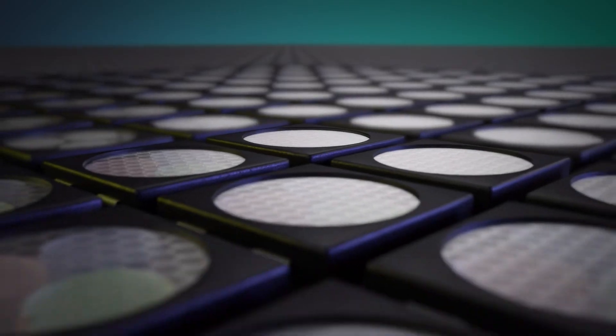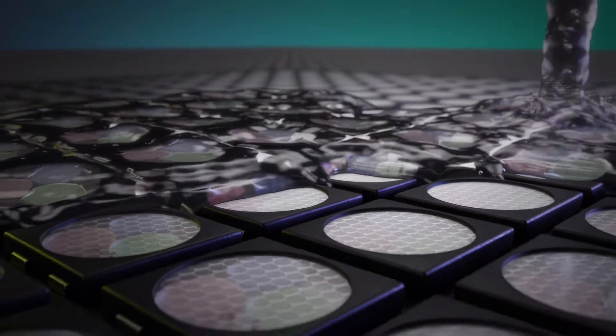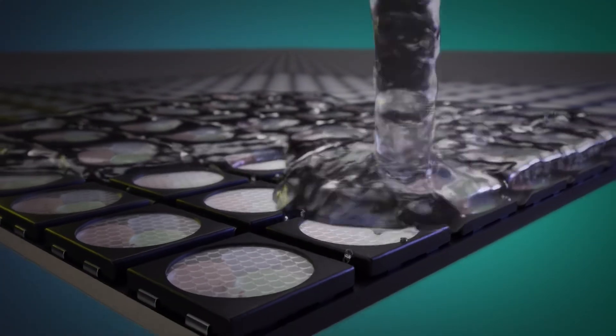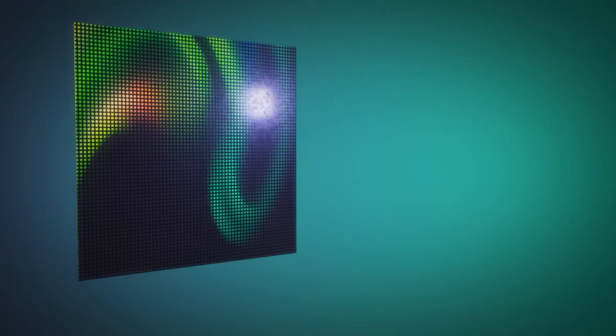As we move indoors, we have options for variations on the SMDs that, depending on your application, can make a great project amazing. First is GOB, glue-on-board. GOB displays add a layer of epoxy over the SMD diodes, making standard displays more durable for high-traffic areas, and even allowing them to be used as touchscreens. In some cases, the GOB coating can also greatly increase the contrast ratio, and therefore image quality, if the epoxy is well-engineered.